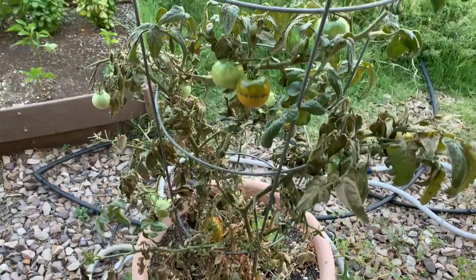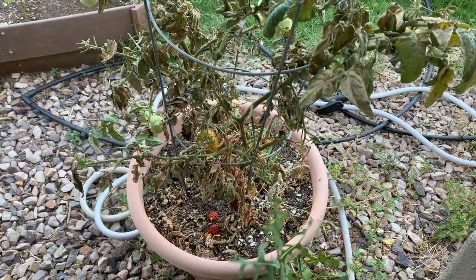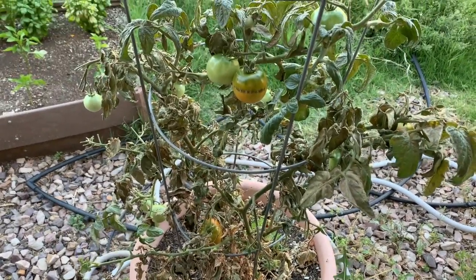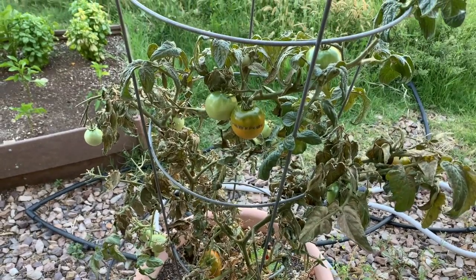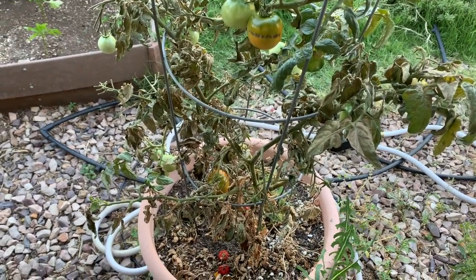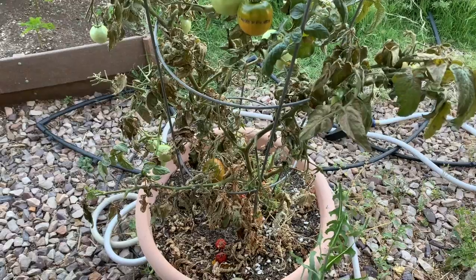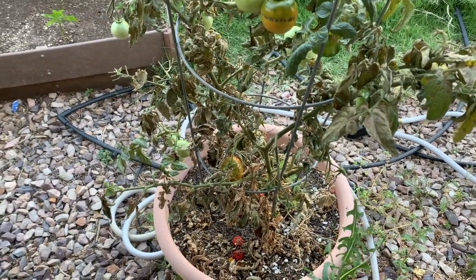This tomato plant is dying back. That blight hits them every time the temperature gets 90 degrees or above. I can't seem to keep tomato plants alive. I don't know what the issue is. I'm not using any type of fungicide or anything like that.